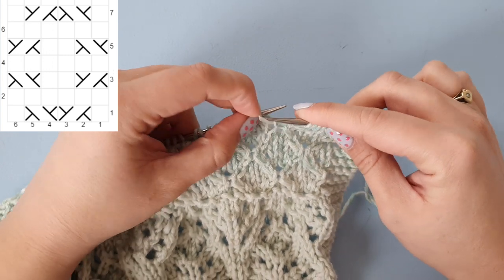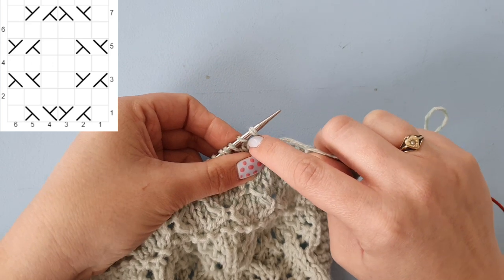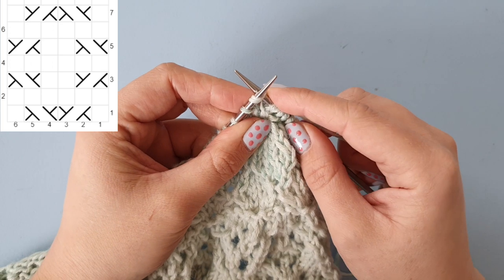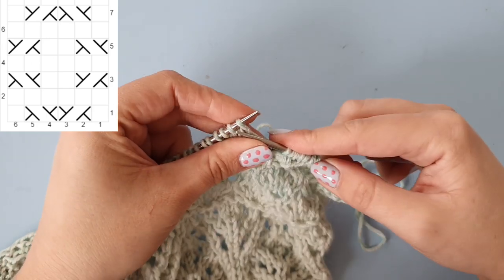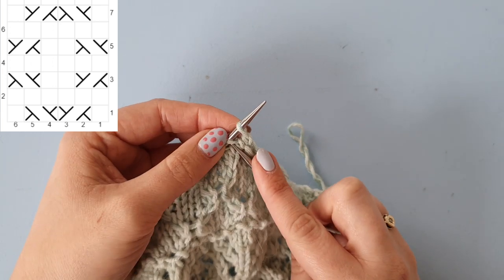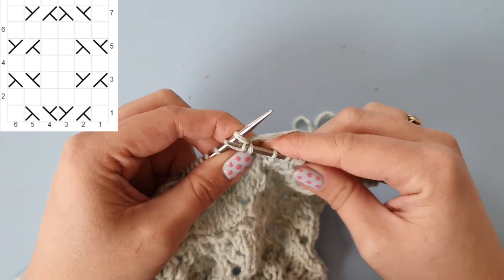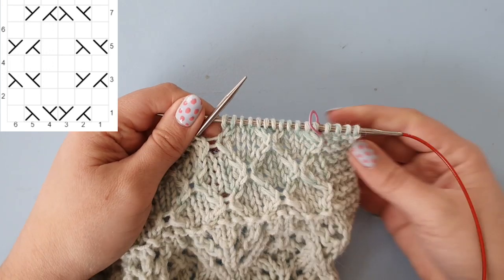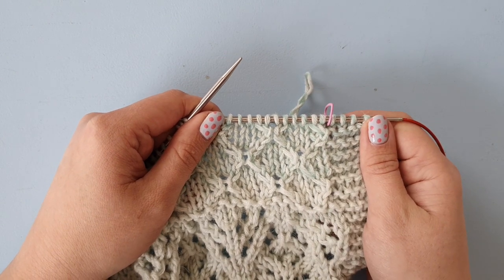We need to cable this stitch to the left, which means going around the back of that stitch into the front loop of that second stitch, wrapping your yarn around and pulling up a loop, then knitting in that first stitch, sliding those off the needle. Knit two stitches. Then this stitch needs to come to the right-hand side, so we are going to knit through the front loop of that second stitch and then knit into the first stitch. There you have the second repeat. Knit row five, then purl row six while still knitting those edge stitches, and then please join me for row seven.